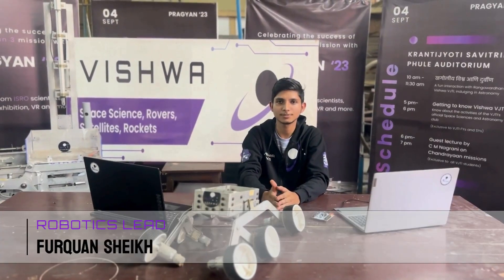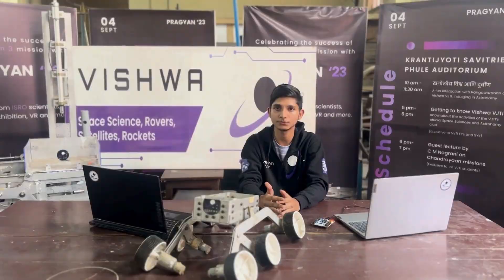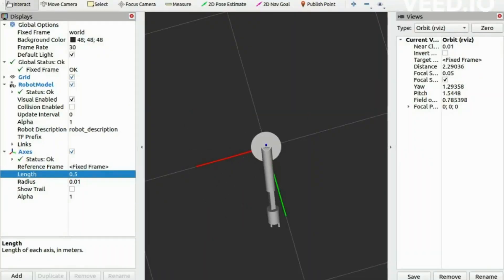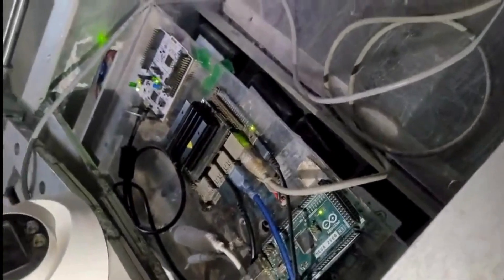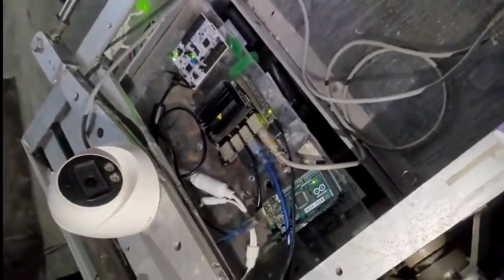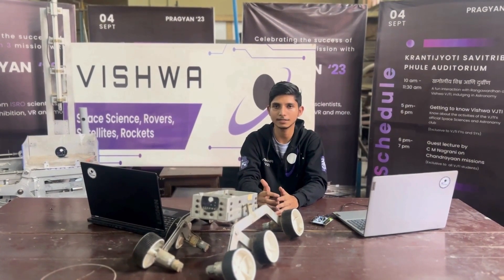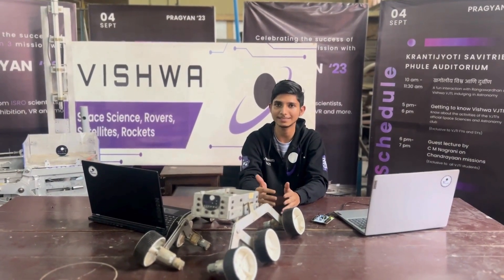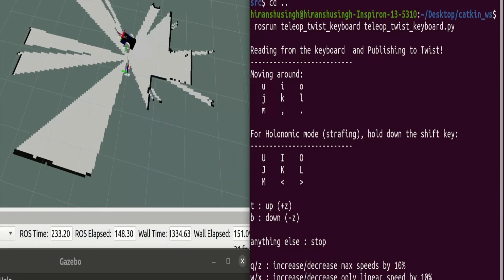The robotics and automation subsystem prioritizes responsiveness and low latency in control systems for the rover. Employing both differential and holonomic drive, a 5 degree of freedom robotic arm operates precisely with custom control algorithms and inverse kinematics. Integration of low-level hardware is achieved using ROS and ROS serial, with the Jetson Nano serving as the onboard computer. Communication relies on omnidirectional and sector antennas for uninterrupted rover-to-base-station communication. Odometry data from an extended Kalman filter supports 2D occupancy grid and point cloud space mapping.